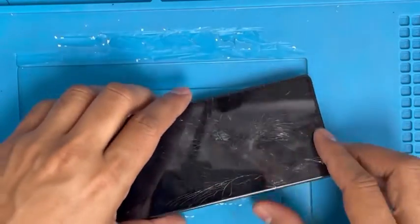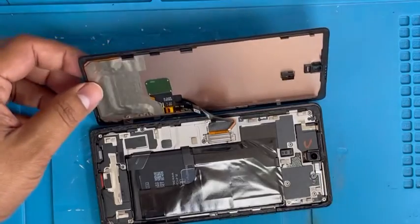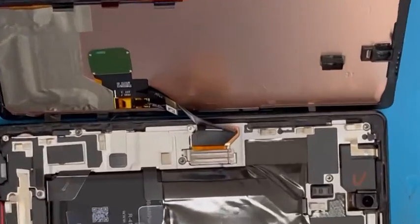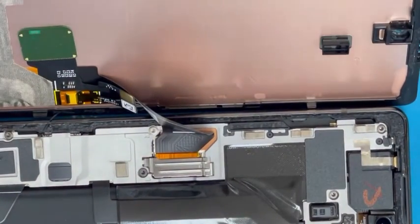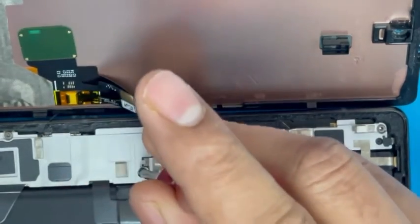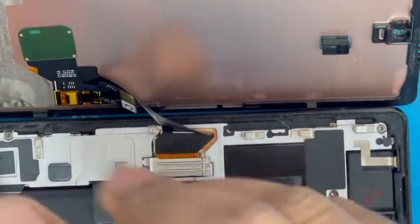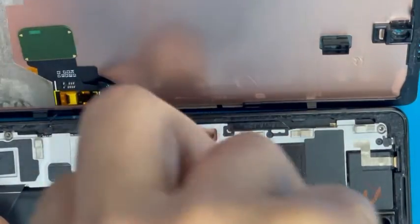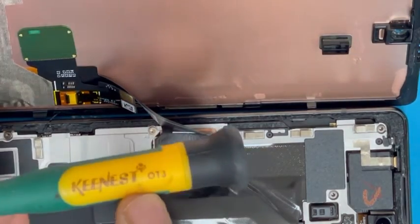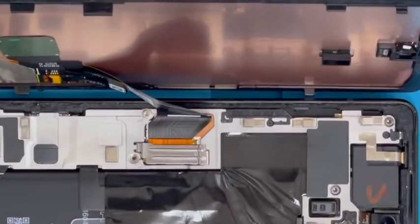We're almost done removing the screen. Now we're going to open the left side. There is only one connection we have to remove and one screw. You have to remove this screen screw — the first screwdriver didn't work so we try a different one. The correct one is a T3 screwdriver, which is needed to remove this screw.